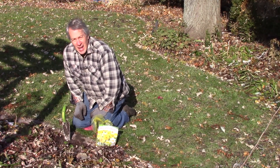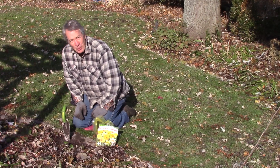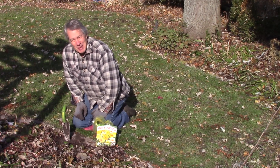Hello everyone, Jeff with the Green Review. I got a package of mixed daffodils late in the season at a very good price, and I of course need more daffodils in my yard.